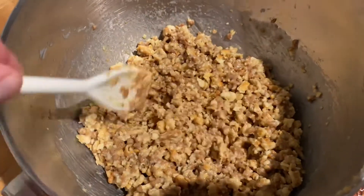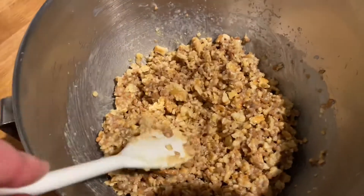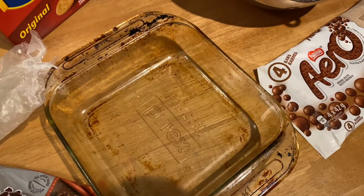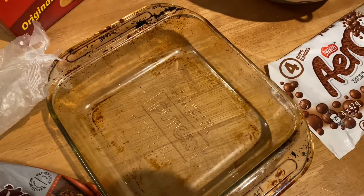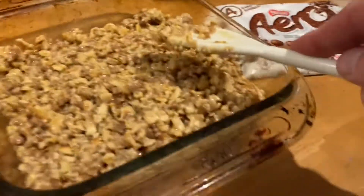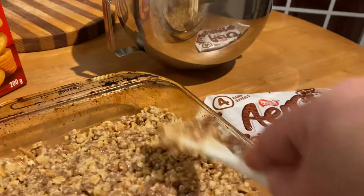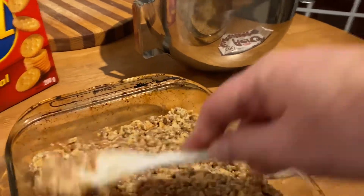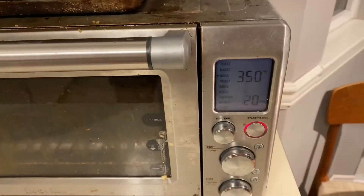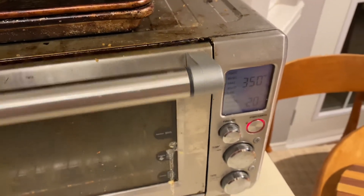It's kind of sticky, but all of it is wet and well incorporated. Now we're going to put it into a pyrex dish, smooth it over, and throw it in the oven for about 20 minutes at 350°F. It goes in kind of lumpy — you just want to flatten it. You don't want to compress it hard, but you want to get it flat. Then we'll pop it in the toaster oven at 350 for 20 minutes.